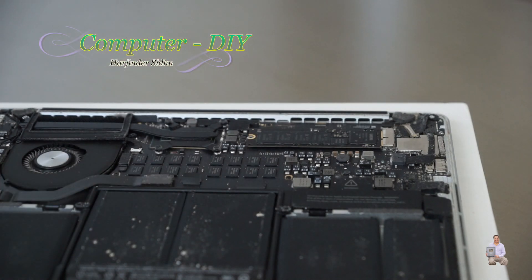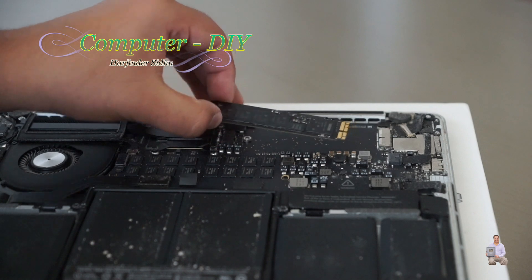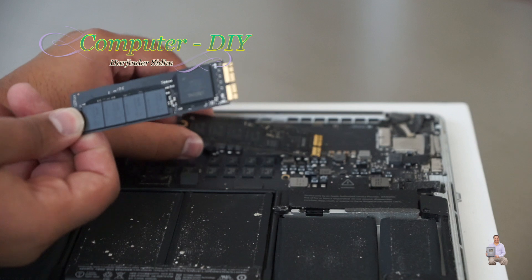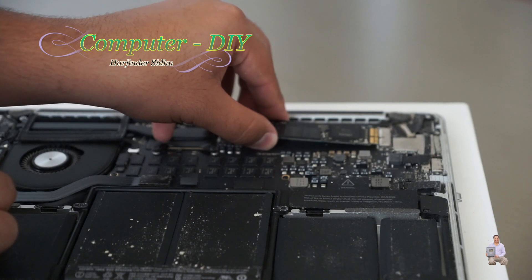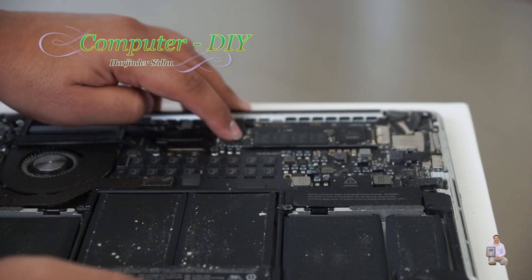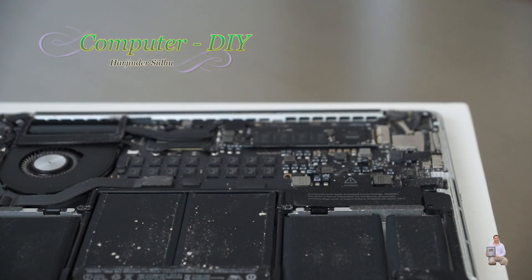Once the screw is removed, pick it up on top and then slide it back — and it comes out. That's the bad one we took out, and this is the new one I'm going to replace it with. To put it in, it's very simple and easy: put it straight, and once it's nicely aligned into the notch, push it back in. Now we're going to put the screw back in.